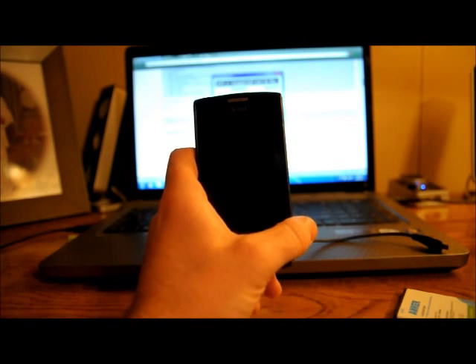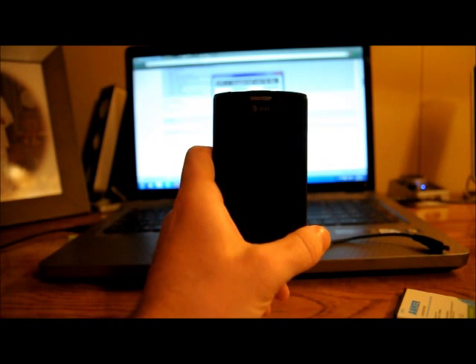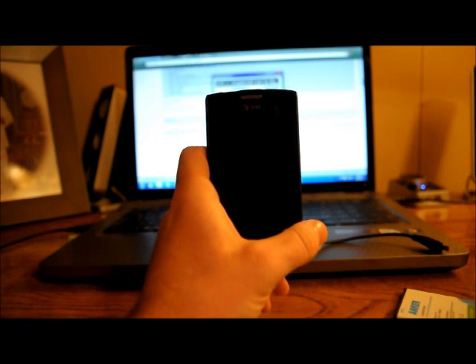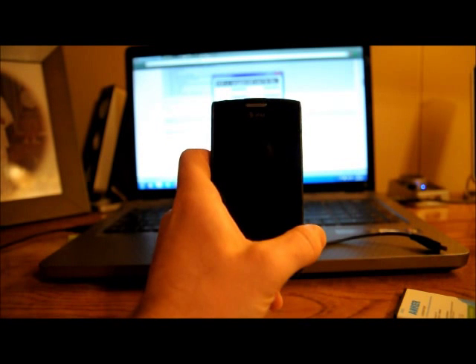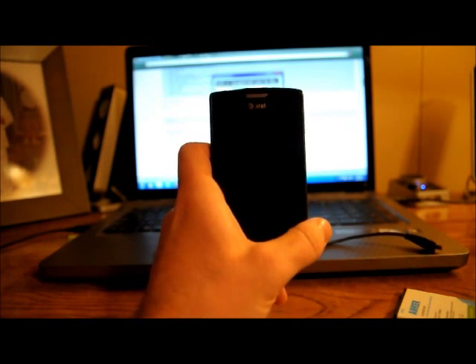Today I'm going to show you how to flash the newest Ice Cream Sandwich to your Samsung Captivate. This is from Team ISCS SGS, and I'm just going to take you through the steps to be able to flash this to your phone. So let's get to it.